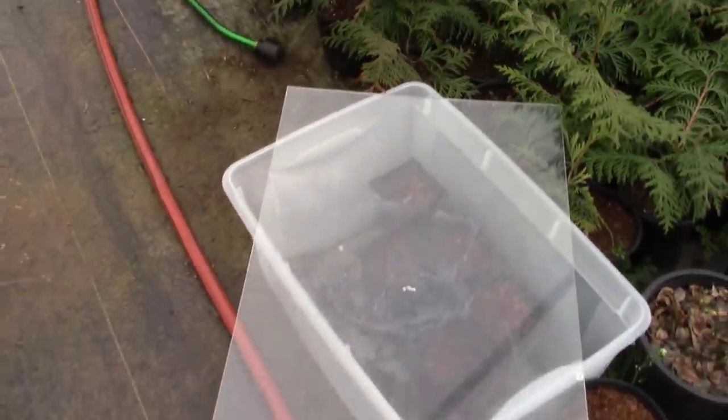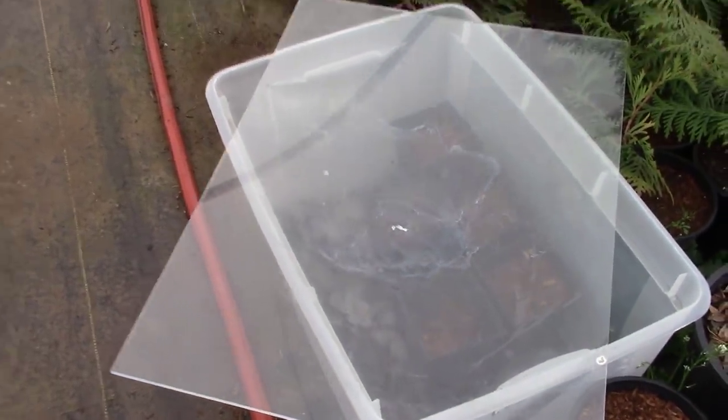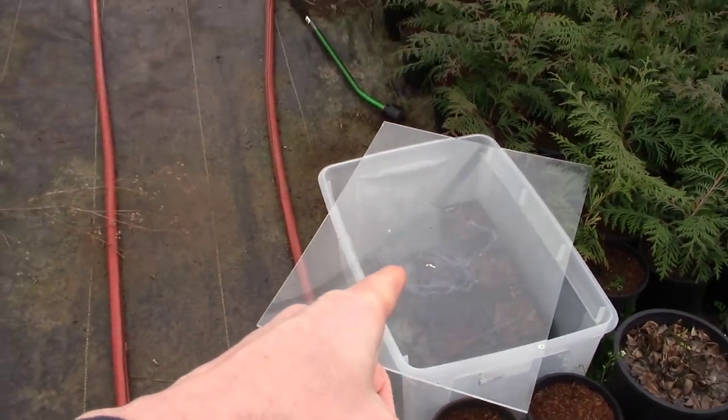There it is — little hydrangeas are doing good. So there's a quick little one for you guys, just to say happy spring and let you know that everything is going to be all right. Just relax, let nature take its course. These things are going to grow really well. We'll let them grow in here for a season, and then next year we'll plant them out on the property, sell them, or do something else with them. They're doing great.